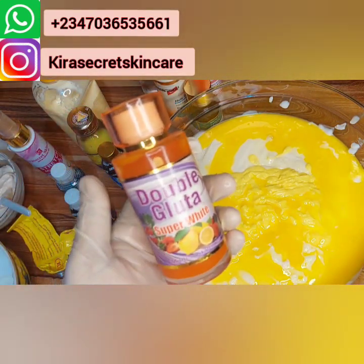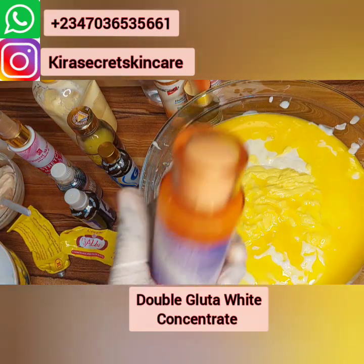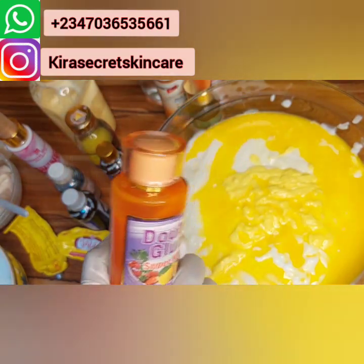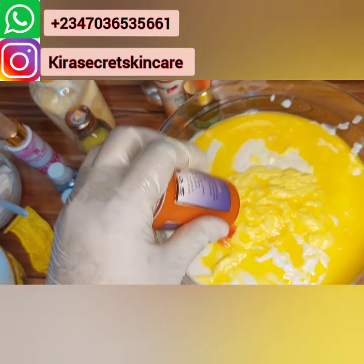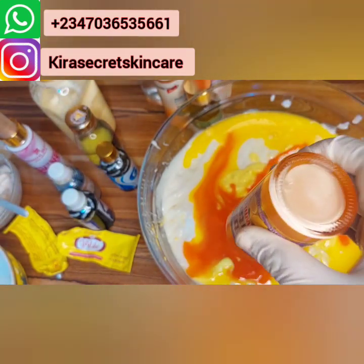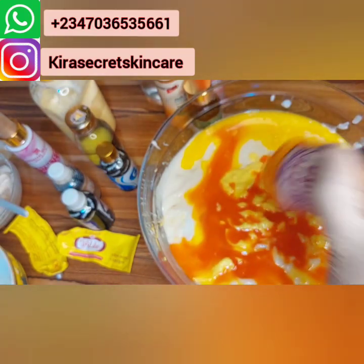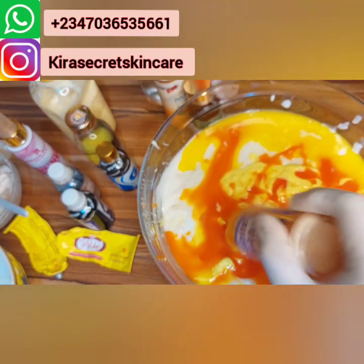This is our Double Gluta concentrate — it's super amazing. It has the Glutacy Intense Whitener and the Papaya. I've been loving this because it works. Even people should not say Mommy Kira is putting too many things in production — I know what I'm producing. All these things are very, very good. The ingredients they use in producing it are amazing — I have tested virtually everything.